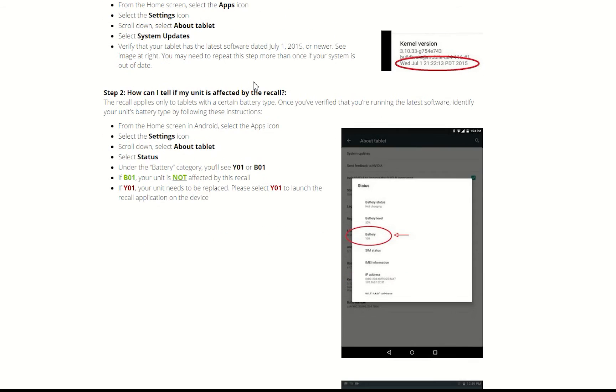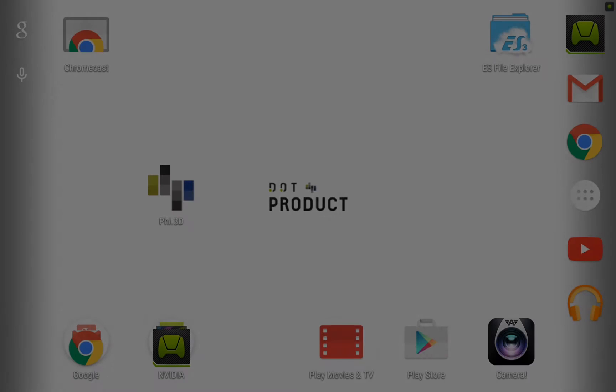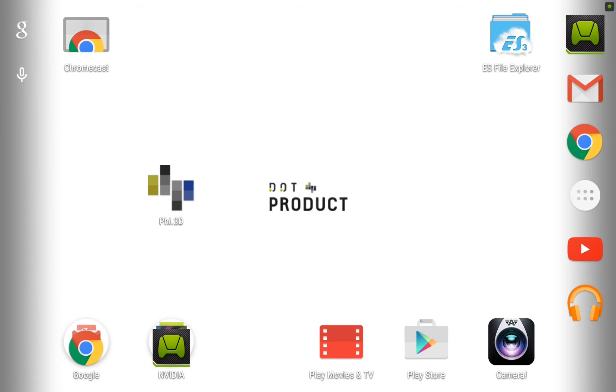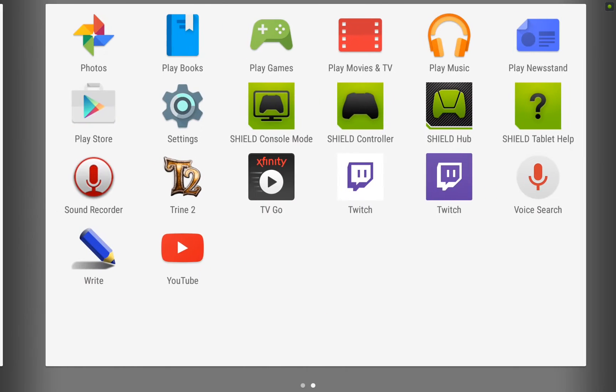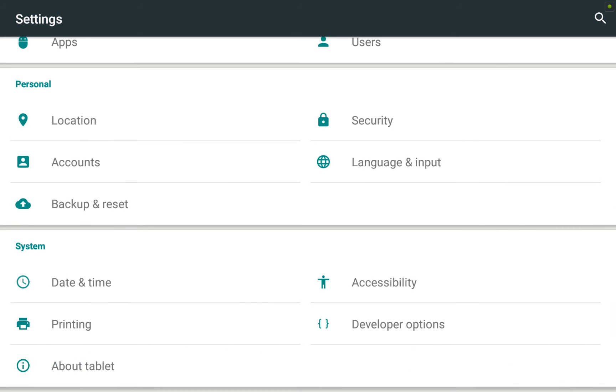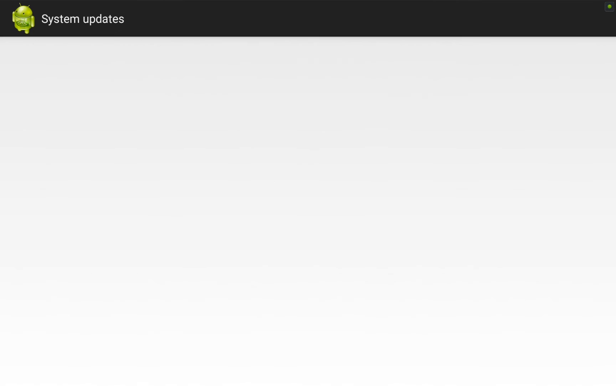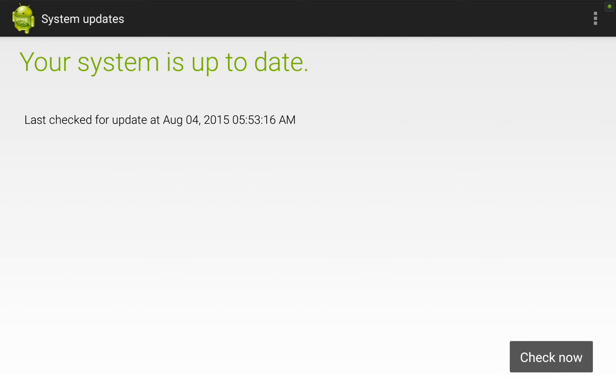Back on my computer I'm going to take a look at the second step, which is to check if my tablet was affected by the recall. Now that I've restarted my system, I'll first double-check that it's fully up to date. Going back to Settings, down to About Tablet, and selecting System Updates — I now see my system is up to date.